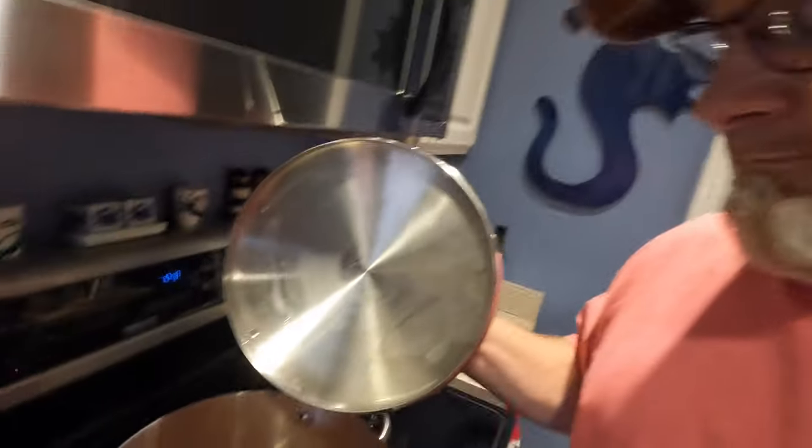Alright, so he screwed everything up by putting beans in it, but this is going to be chunky — I want it hardy, it's cold outside. Once we let it simmer for a couple hours, I'm actually going to watch a stupid football game today at one o'clock with these knuckleheads and we're going to have some chili.